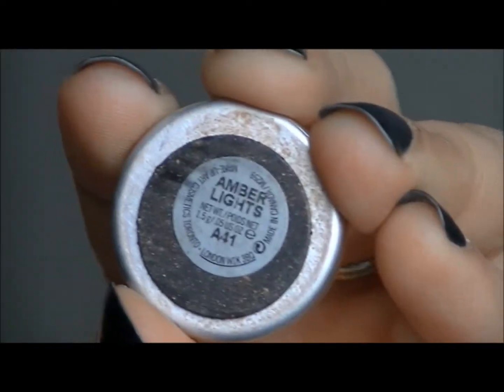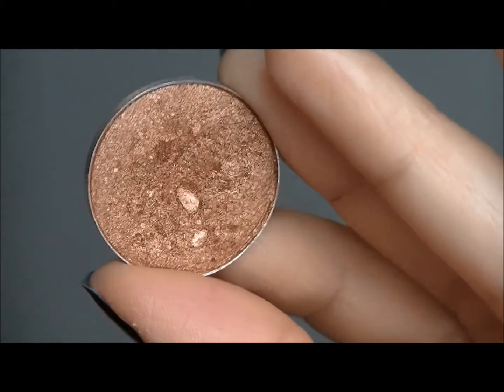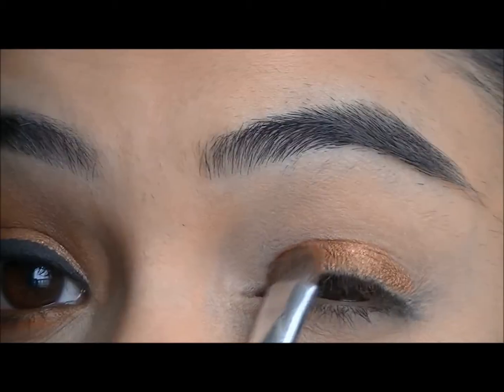So I'm first going to take the Urban Decay Eyeshadow Primer Potion and apply that as a base onto my eyelids. And then I'm going to go into Ambrelite eyeshadow by MAC Cosmetics and pat that onto my lids.